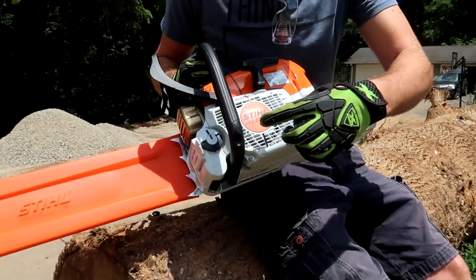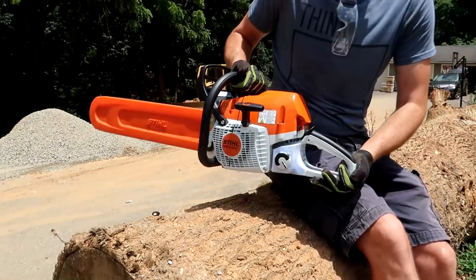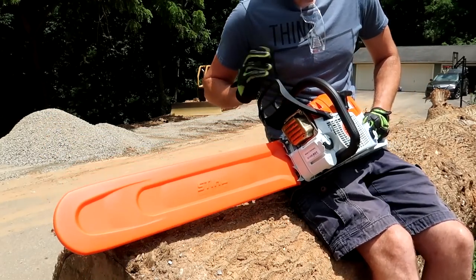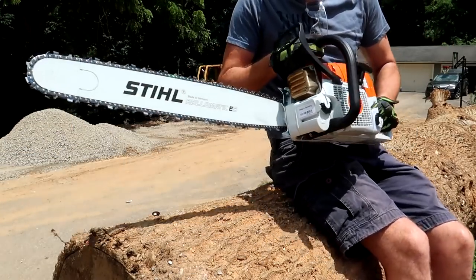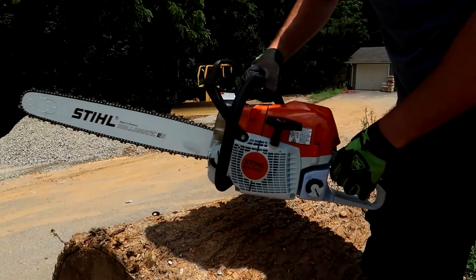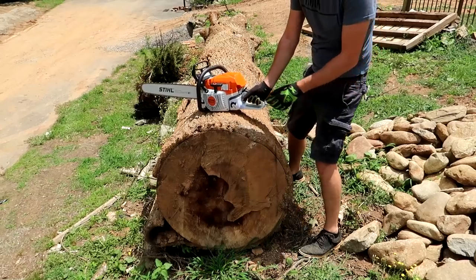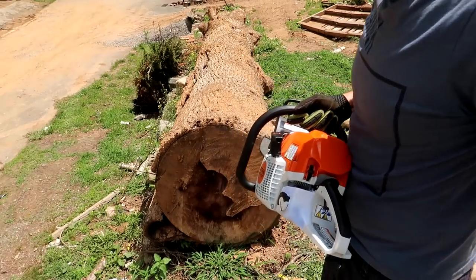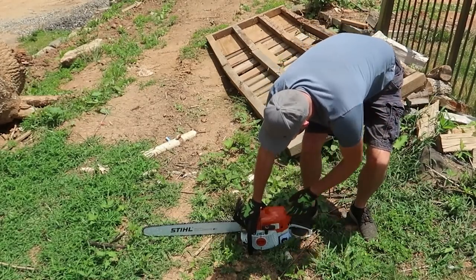Got it here — a new Stihl chainsaw, the MS-400C. This is what I was told at the Stihl shop just came out. Let's start it up and see what it's all about. I bought it because I have a couple of logs I need to chop up. This blade is huge and long — almost too small for this tree, but I think we can do it. That's way better than an 18-inch chainsaw. This is the biggest chainsaw I've ever used. I like that there's only 'I' and '0' to stop — that's it, you don't have to hold a bunch of stuff.